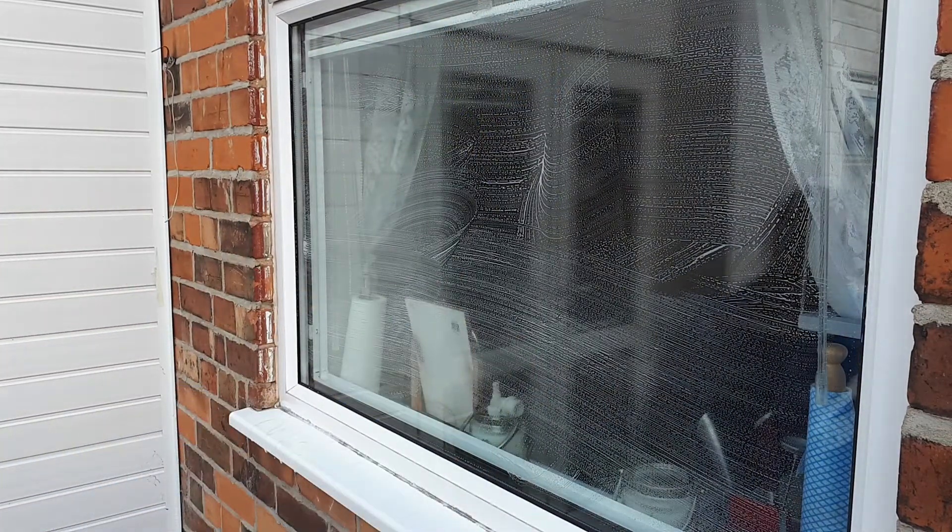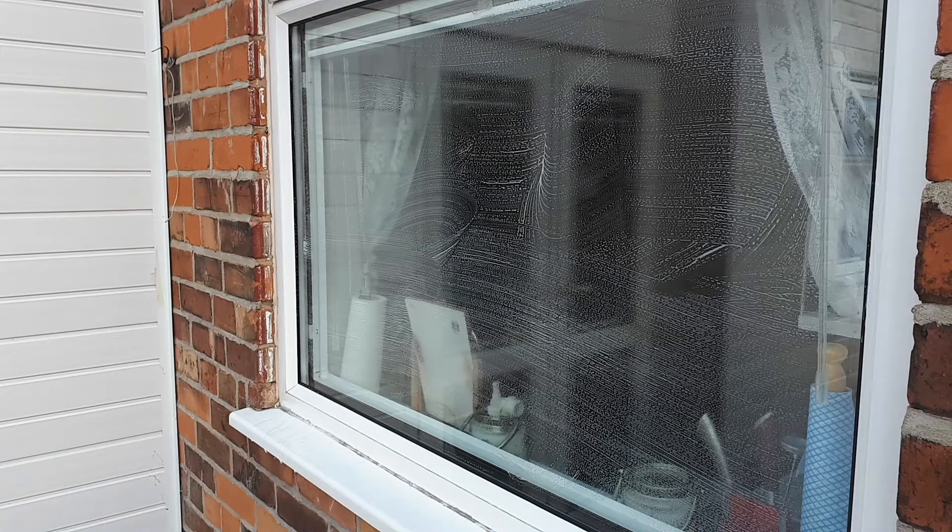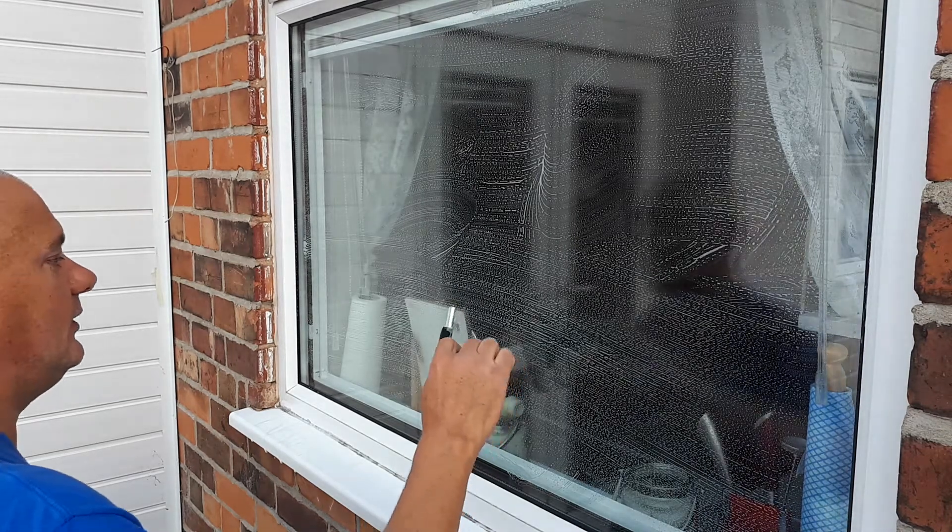I'm not a professional, remember. I just kind of enjoy doing it. Weird.